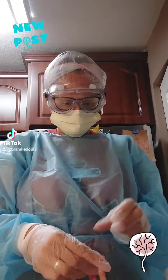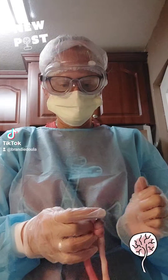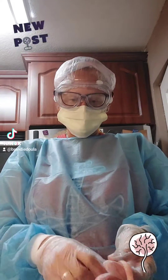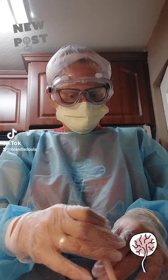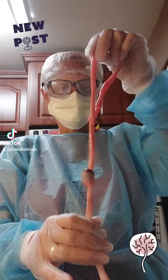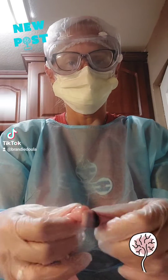Hi friends! This is the first time I'm posting an actual video of a placenta encapsulation I'm doing, and I just wanted to share something that I was so excited to find when I opened up the container. I want to show you what is known as a true knot.